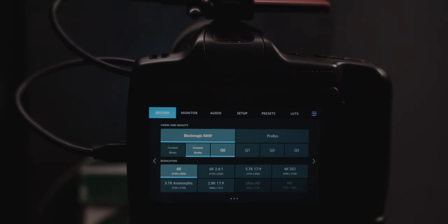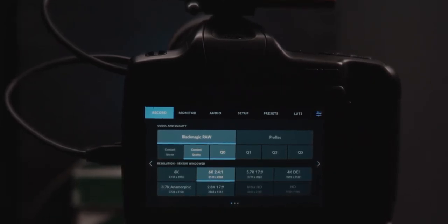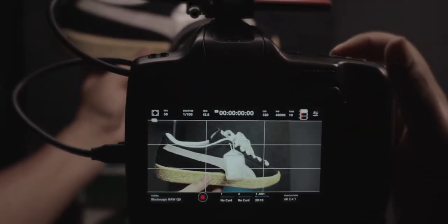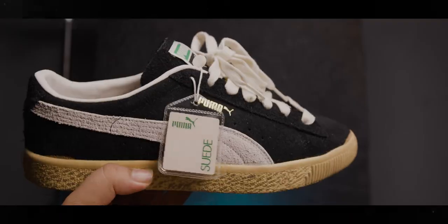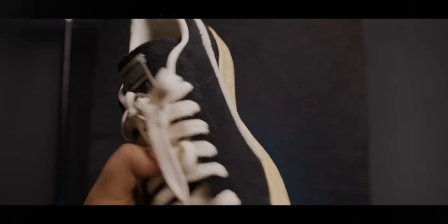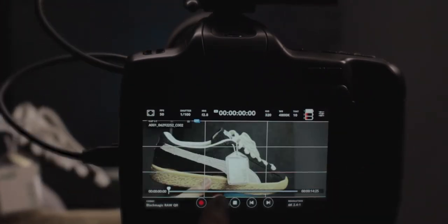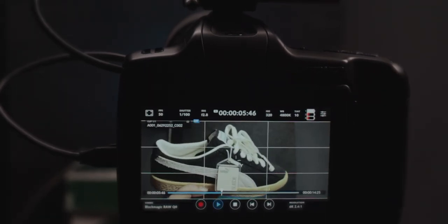Let's try a couple more formats and resolutions. I'm switching over to 6K 2.4:1 ratio at constant quality Q0. Starting recording now — no problems with this either. Playing it back: plays back perfectly, absolutely no issues.